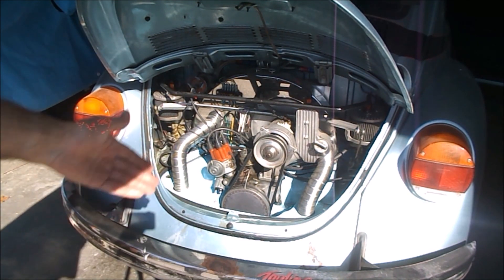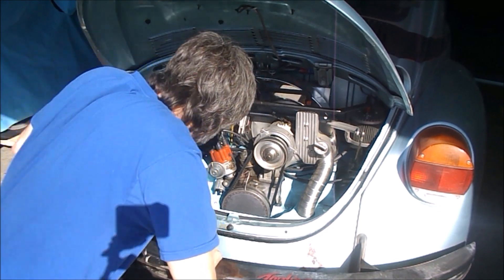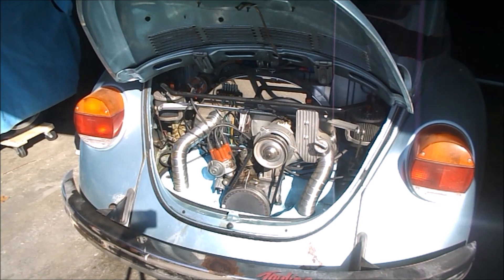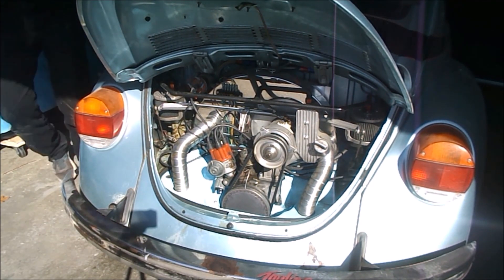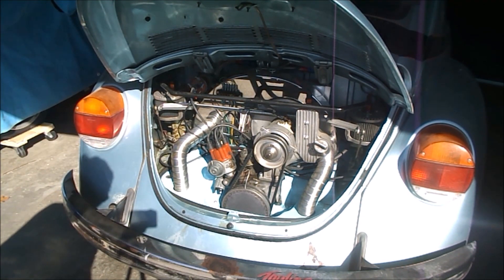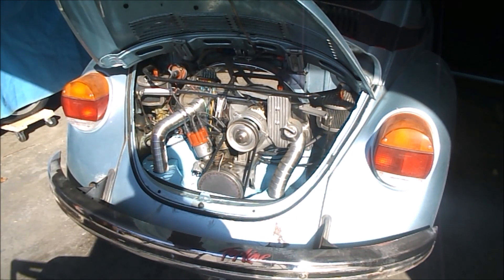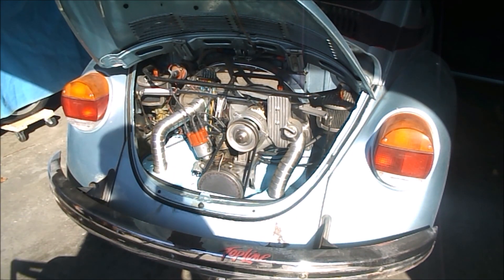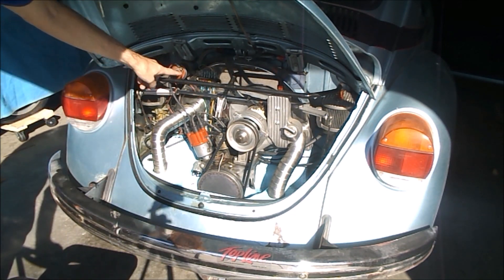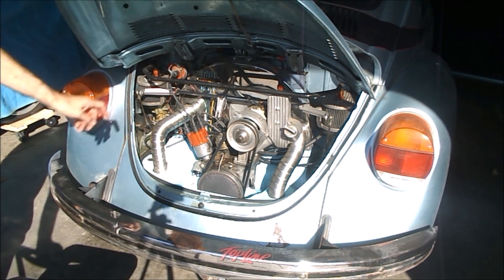I hate to say this, but I get the feeling the unit blew out. Yeah, I think the unit blew out. I've popped good old reliable Pertronix in there - black and black, red and red, so it's all wired properly.